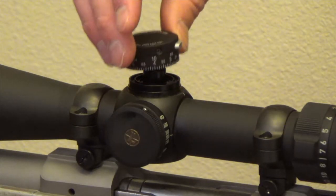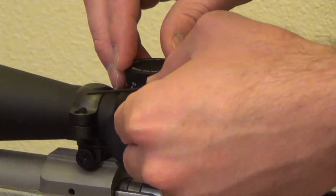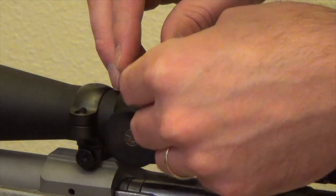Then set the new CDS dial on the scope and align the zeroed distance with the white witness mark on the scope. Finally, tighten all three screws on the new CDS dial to secure it in place.